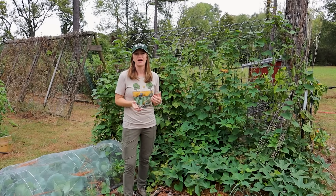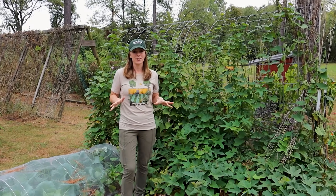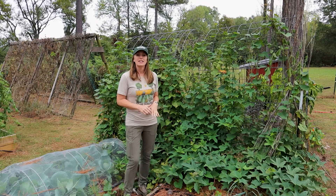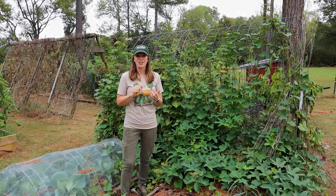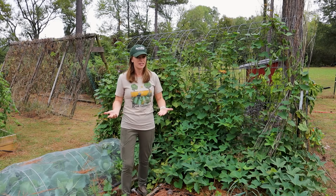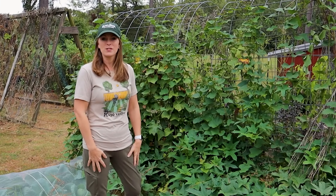Today I'm harvesting sweet potatoes and I thought I would bring you along as we see what has come of this year's harvest. I've been growing sweet potatoes for several years and they're fairly easy to grow in my southeastern climate in Arkansas, but this year I did do a few things differently. As I start cutting down these vines getting ready to see what's underneath, I'll share when I planted, when I'm harvesting, why I planted here and let them grow up this trellis, and how many I chose to plant this year for our family.